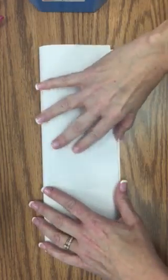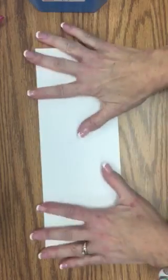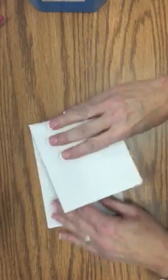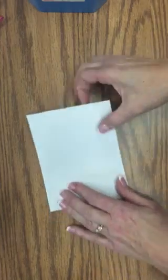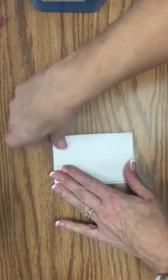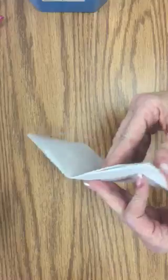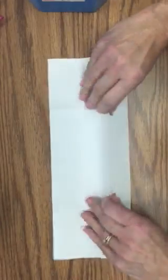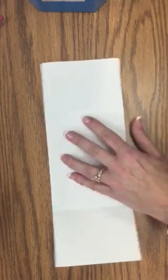The first thing you do is fold your paper hot dog. Then we're going to make the fold lines — fold it in half and then in half again. These are just for the fold lines so you can cut evenly. Open it back up and now you have a foldable with these folds on it.